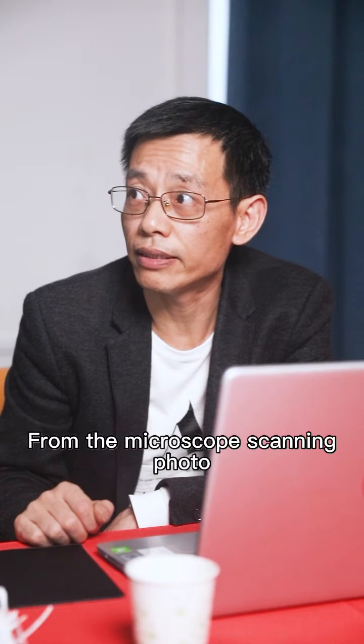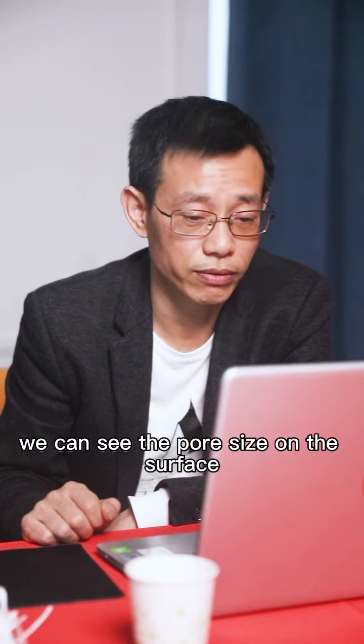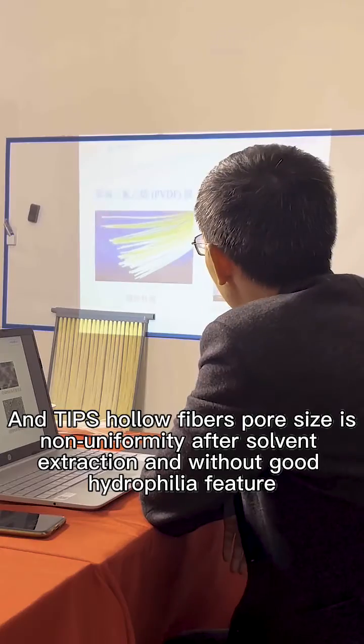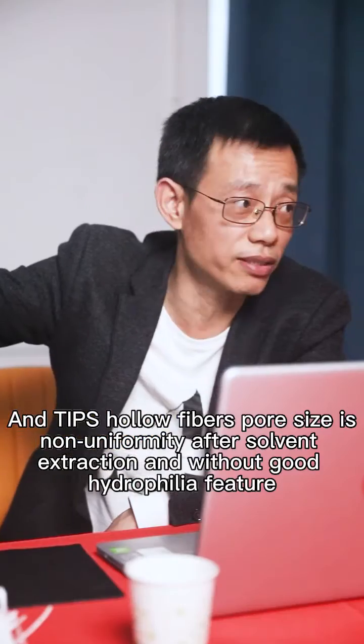From the scanning electron microscope photo, the NIPS hollow fiber shows visible pore size on the surface. The TIPS hollow fiber pore size is non-uniform after solvent extraction, and it does not have good hydrophilicity.